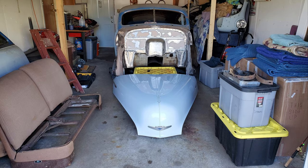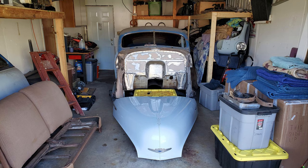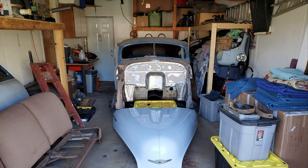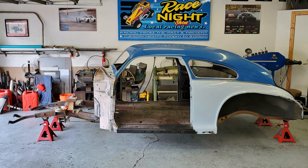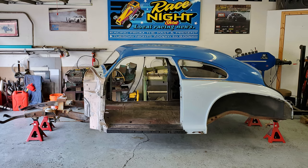Now that the 1947 Chevrolet Fleetline Aero Sedan is back home, I went about the large task of going through all the boxes and boxes of parts to inventory what I have. The next thing I did was put the frame on jack stands and hit up some friends to help me put the body on the chassis.